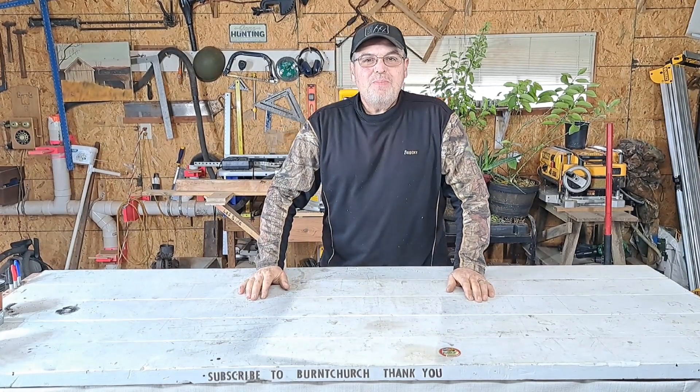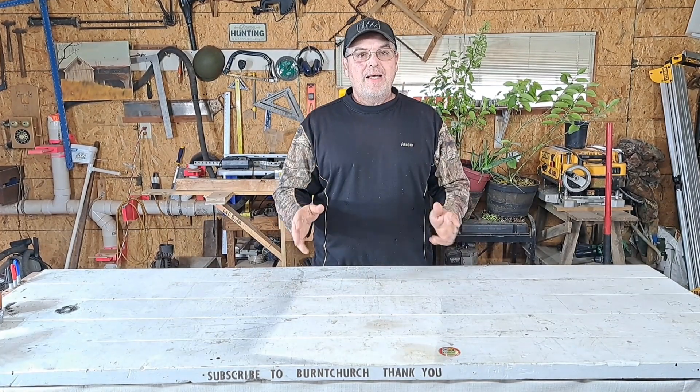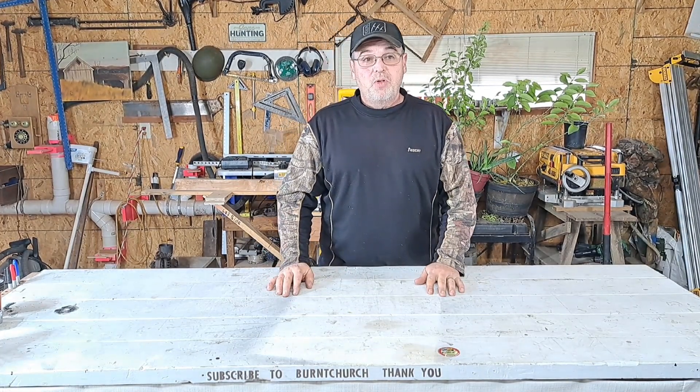Well hello everybody, welcome back to Burk Church. Man, it's a beautiful day out here. I hope everybody else's day is as pretty as this one is. Look at that beautiful sunshine. It seems like it's been raining, or ice, or cold weather for a long time now, so I'm so happy to see a beautiful day.